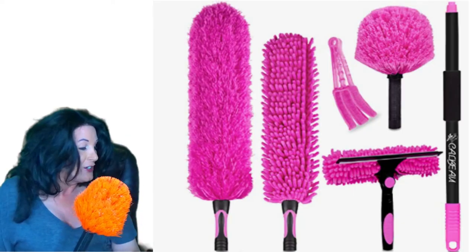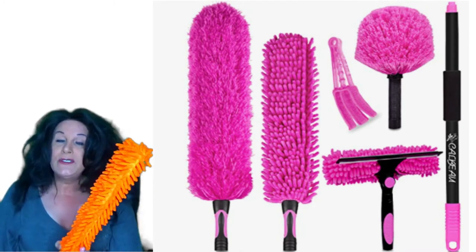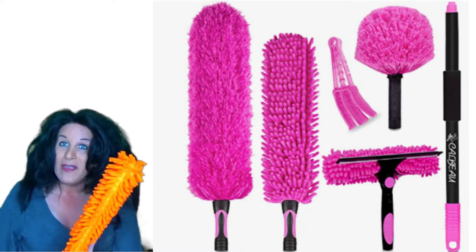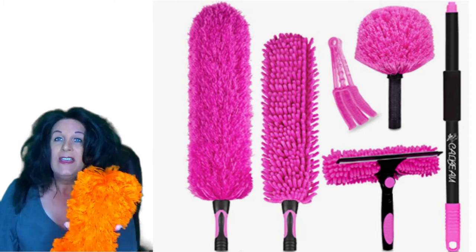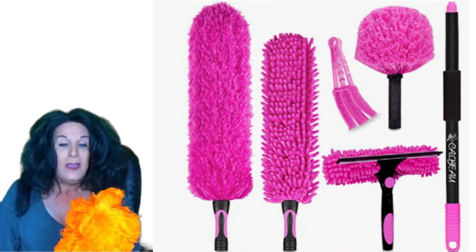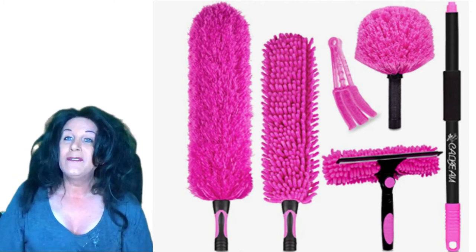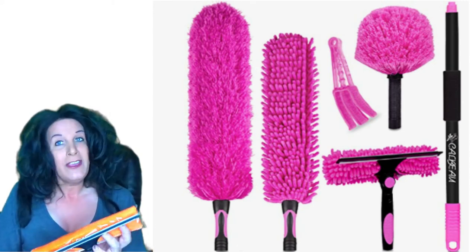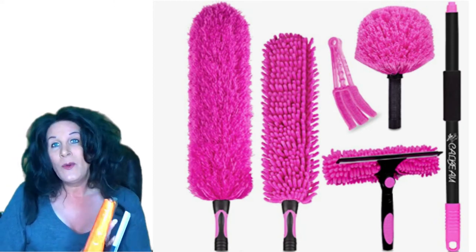It does have accessories — four accessories total. This is the cobweb duster. This one is another duster which you could use for ceiling fans or something. Then you have this duster which is really really soft — it would be great for blinds, televisions, or electronics around the house.